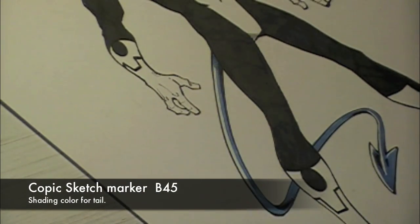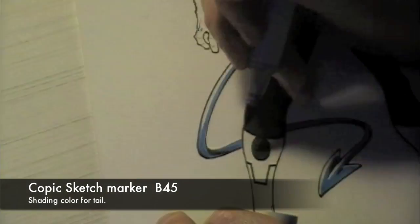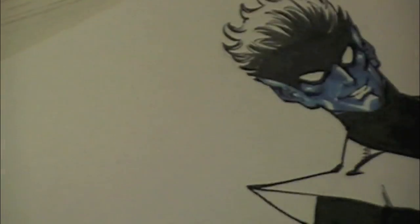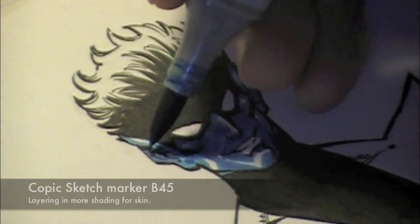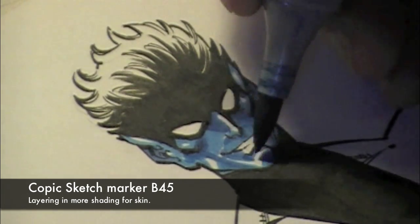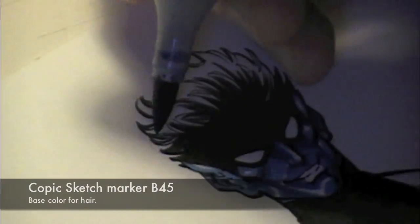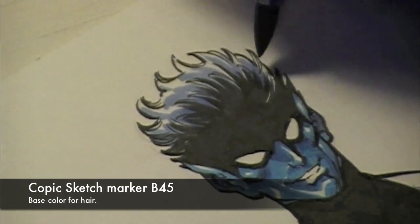One thing I like about working with the Copic Sketch Markers is that after the initial layer of color has dried a bit, I'll come back in — and you'll see that coming right up here on the face. Now that it's had time to dry while I worked on the tail, I will re-layer in that same color, whether it be the B14 or here the B45, to darken up those shadows and bring in more transition. You can layer color on top of color for subtle shapes and effects.